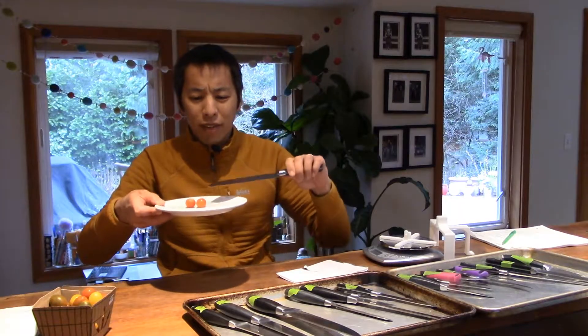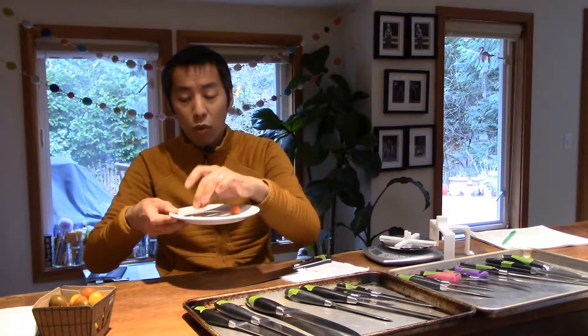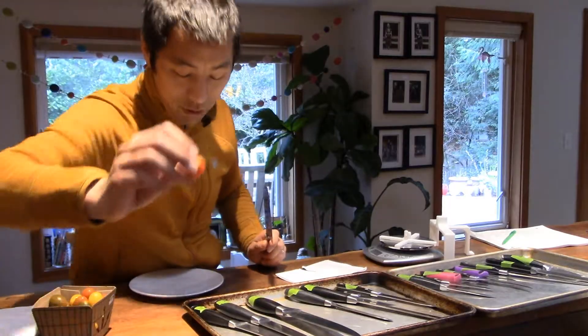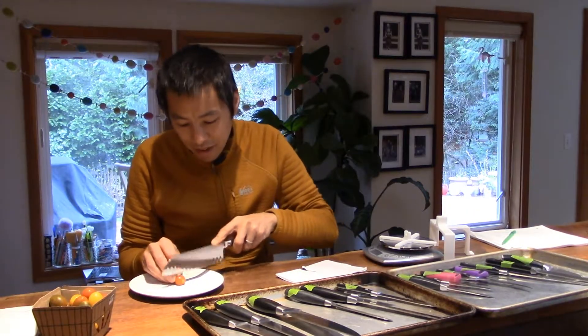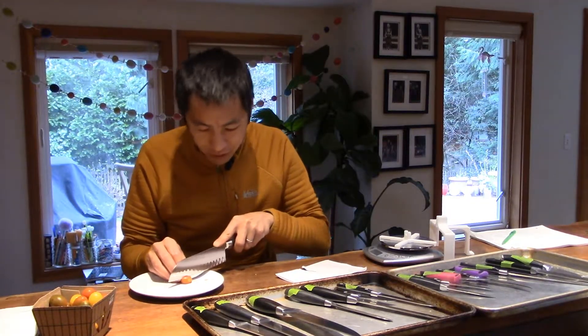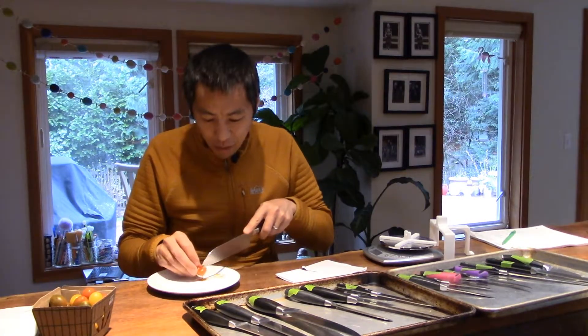The other classic test is tomatoes. I don't have large Roma tomatoes, just these little cherry tomatoes, but I've got two that are fairly juicy. Let's save one for after we sharpen, and use this knife on the other one while it's still dull. Look at this — I'm slicing but it won't cut the skin. It's still all intact. It just squirted everything out — it squashed the tomato. It did not cut this well at all.